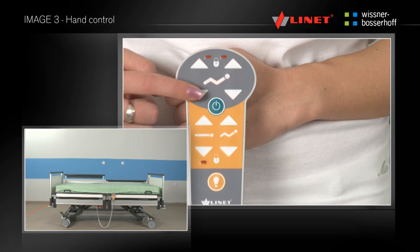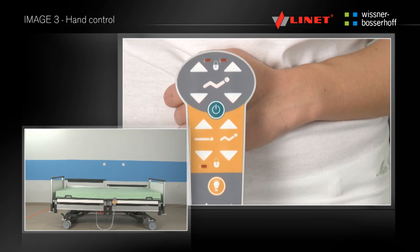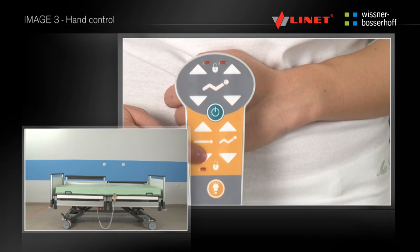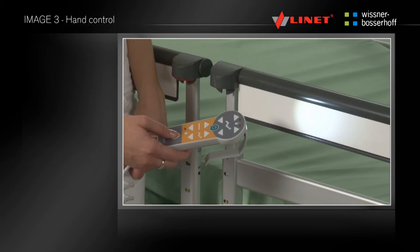You can position on the hand control the thigh part, backrest, height of the mattress platform, and auto contour. If necessary, you can also use the hand control as an examination light.